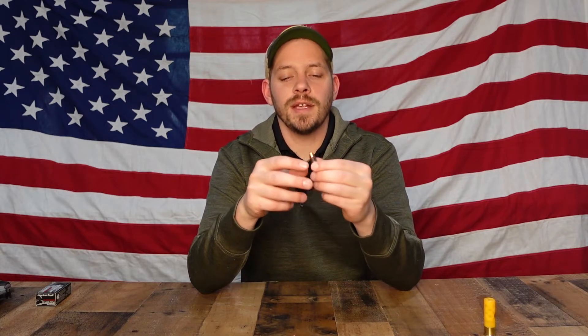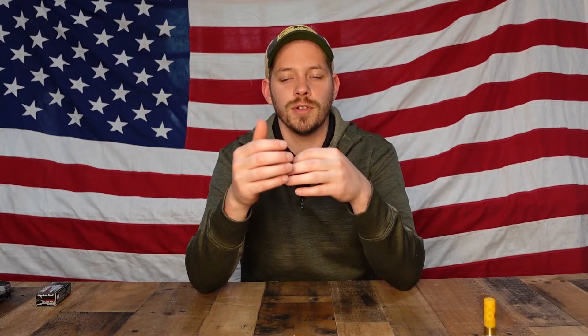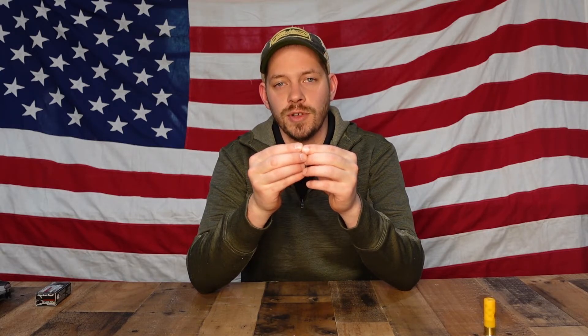With a squib load, the bullet leaves the casing but gets wedged in the barrel. When you're shooting, the sequence will go bang, bang, pop — that pop is because the gun doesn't recoil like it normally would, since there's not enough pressure or powder. You need to clear the squib load and check with a gunsmith to make sure the barrel is clear and safe to fire.